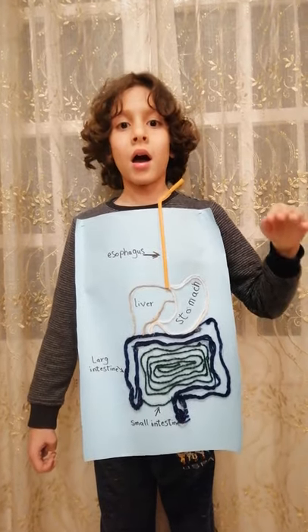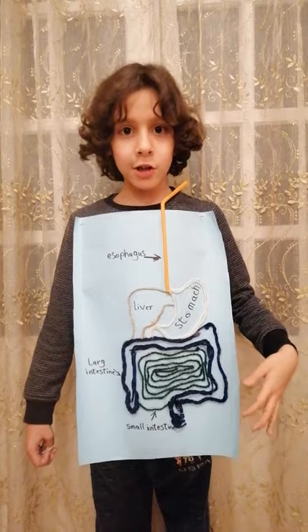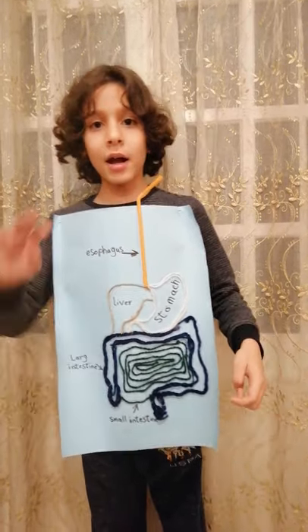Goodbye! I want you to love my project. Be safe at home. Thank you, bye bye!